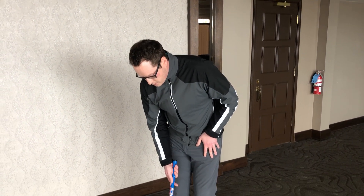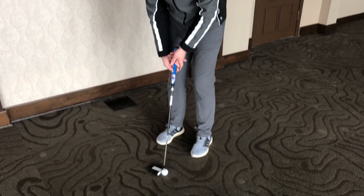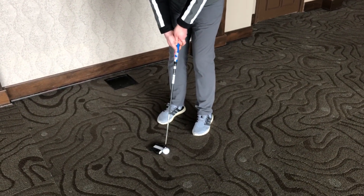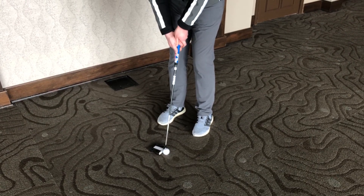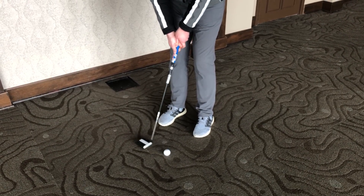So after I have my putter soled about a quarter to half an inch away from the ball, I take one quick peek at the hole, and from there I'm going to make my nice and smooth stroke.